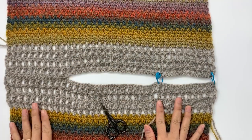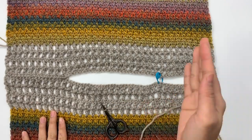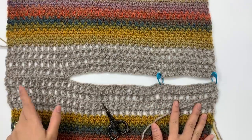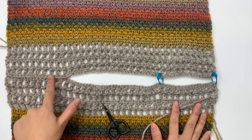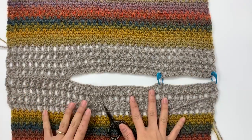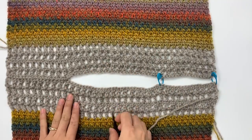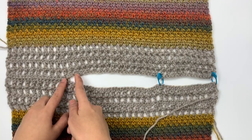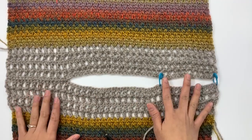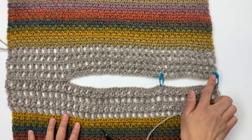Next we're going to sew all the panels together, but we're going to sew the back and the front panel together first at the shoulder seam. I already sewed one side here and I will show you how to sew this shoulder. This part also depends on how wide you want your neck area to be.